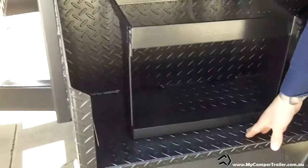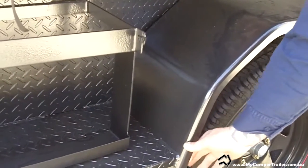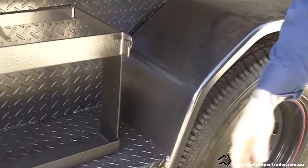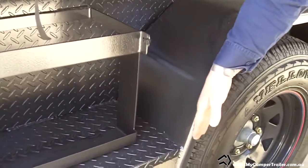The full side steps come right out to the guards, so there's no room for error where you can pinch and bend the guards. We originally had smaller side steps, but that's something we've upgraded over time.